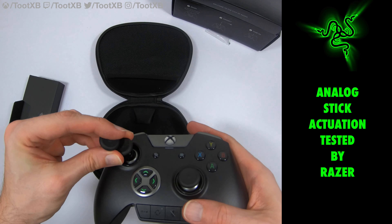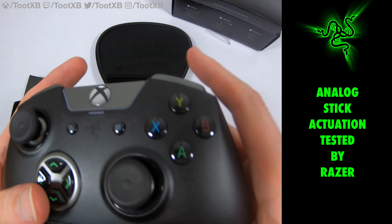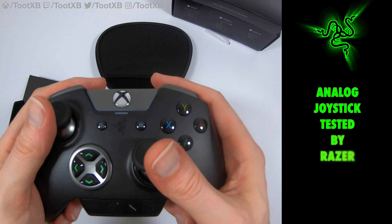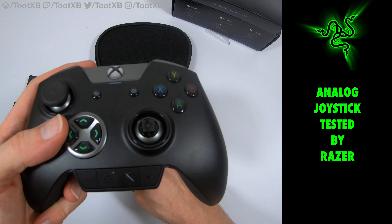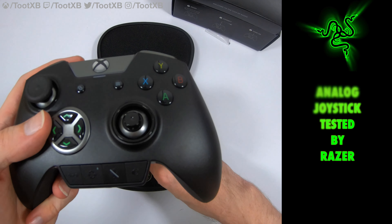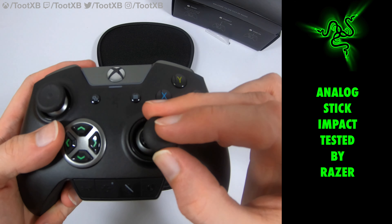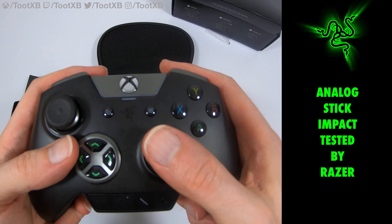We put the hair triggers on, and to be honest you can feel that they're hair triggers when you enable it. But they're actually quite a short throw when you don't have the hair triggers enabled anyway, which doesn't seem too bad. I'm looking forward to giving that a try. The thumbsticks seem okay. The build quality feels like a regular controller — it is very light, a lot lighter than the Elite, I will give it that.